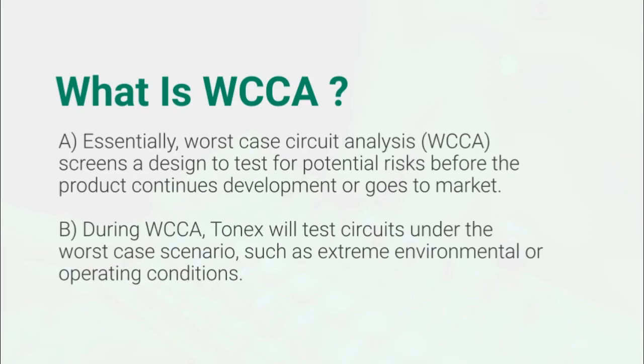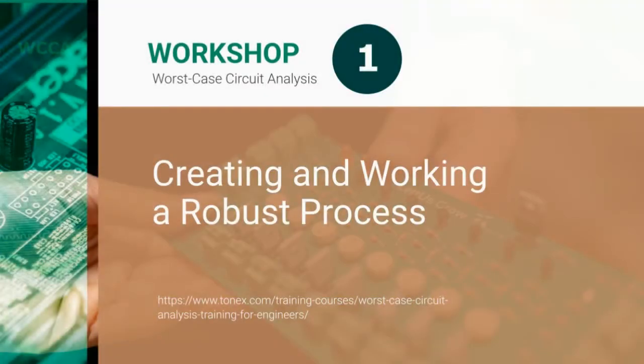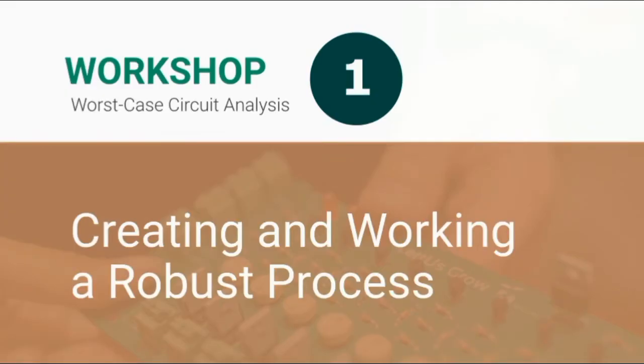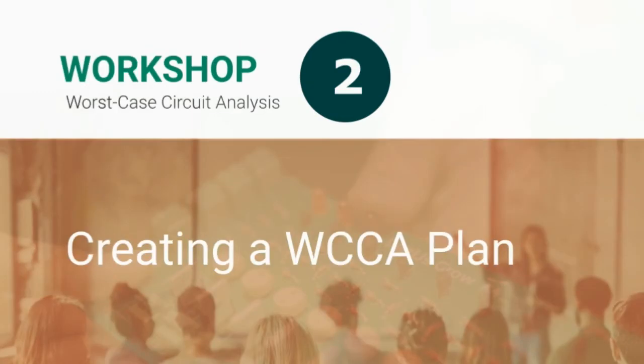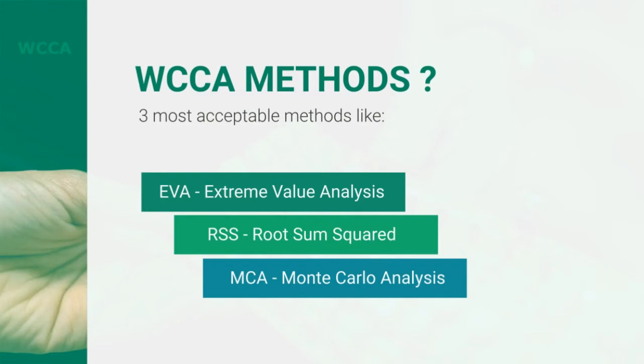Two grand workshops are waiting for you. Workshop one: creating and working a robust process. Workshop two: creating a WCCA plan.